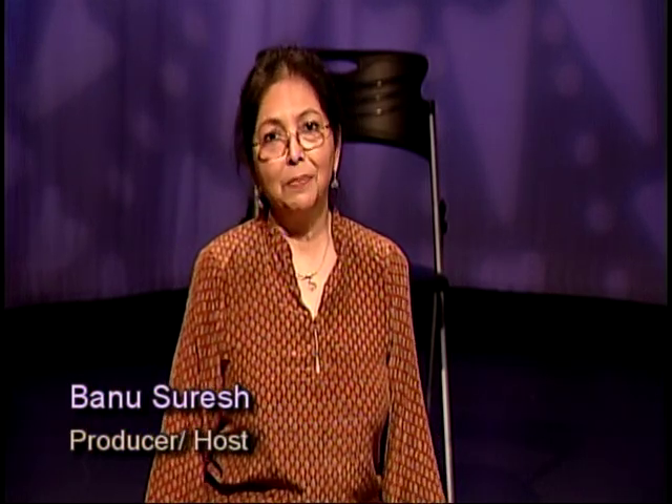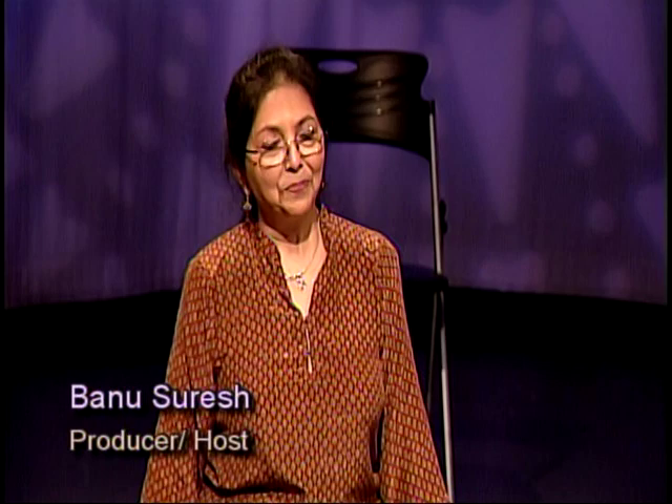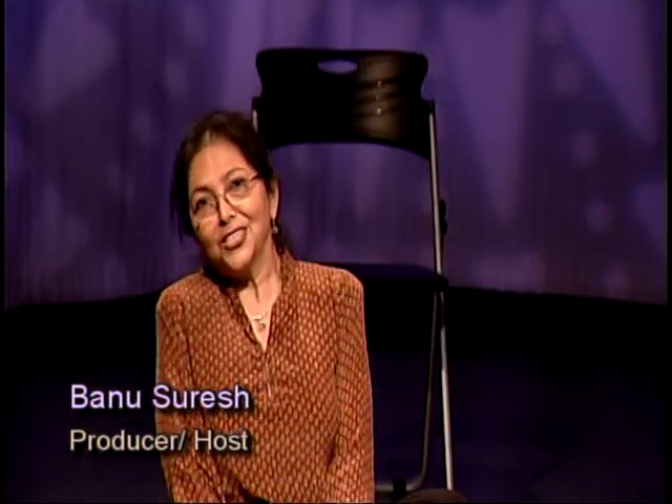Welcome back to Yoga Express, your virtual stretch clinic that helps you move the body to still the mind. My name is Banu Suresh, I'm your host for this program. And once more, we have the same team here on the mat that was with you yesterday. We have Ron Thomas to my immediate left — to my immediate right. Ron is a producer here at Manhattan Neighborhood Network, and he has decided to come and stretch with us every chance he gets. Ron, we appreciate you coming back.